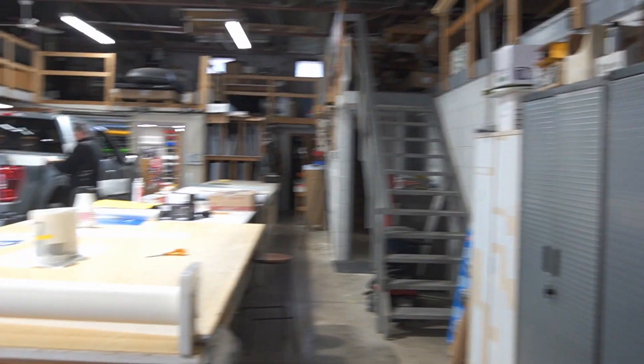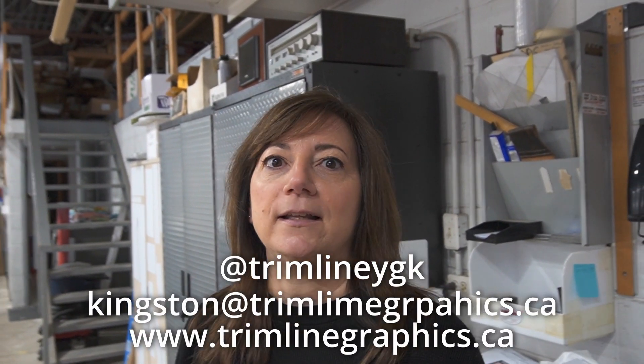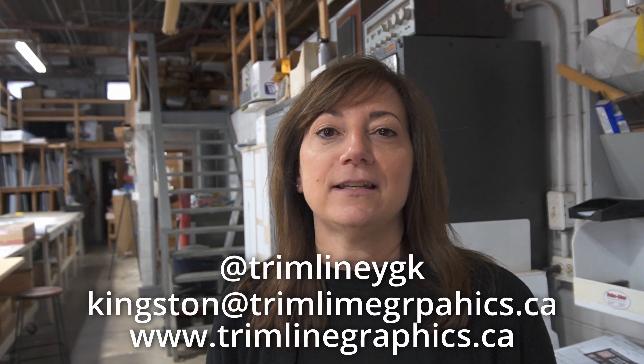While Jeff is working his magic over there, where can people find Trimline? We are at 595 O'Connor Drive right here in Kingston, right across from Canadian Tire. You can always go on our website, trimlinegraphics.ca, or email Kingston at trimlinegraphics.ca. We're also on Facebook and Instagram.